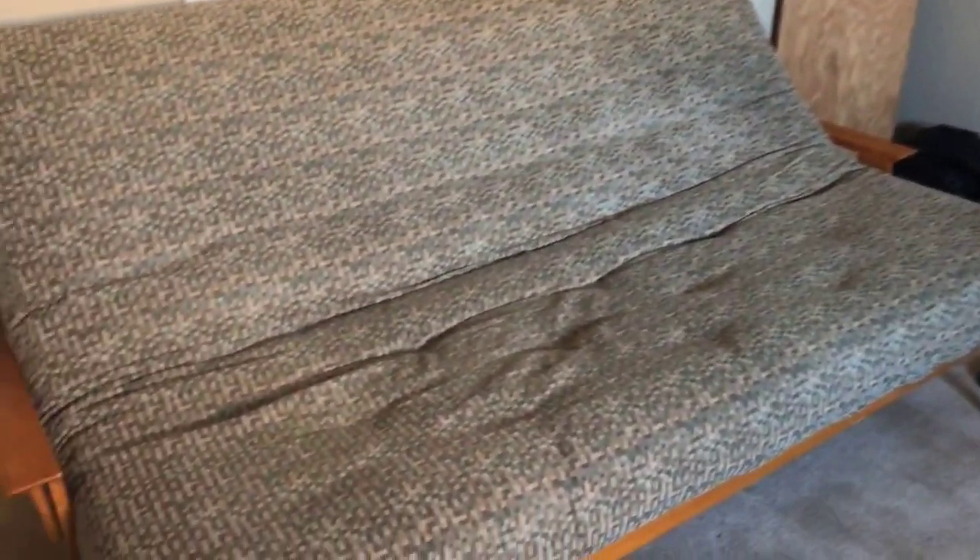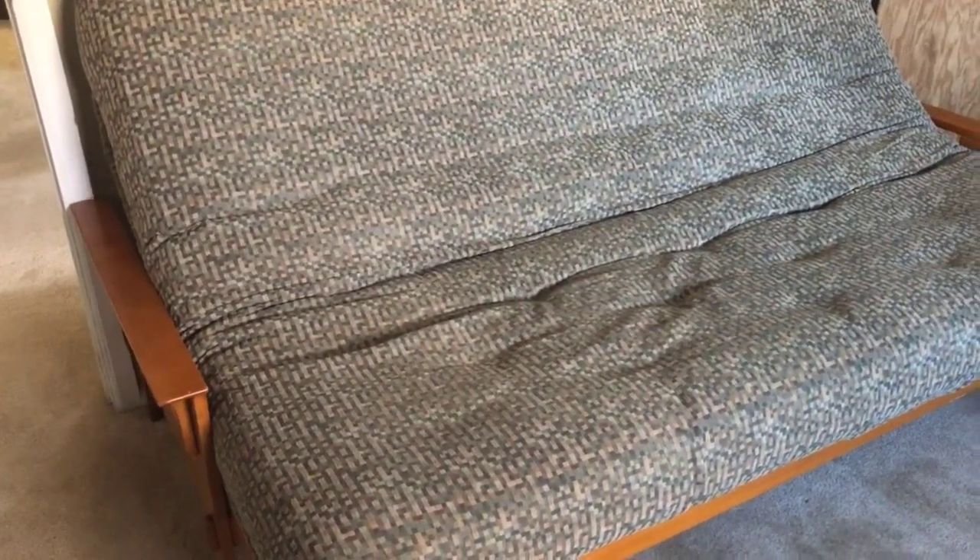I just bought this futon — it's a queen-sized frame with mattress off Craigslist. Pretty good deal. I was thinking about buying new but figured if I could get a good deal on Craigslist, why not? It's something for my office, something for guests. Take a look — it's a wood frame with a big, thick mattress, at least eight maybe ten inches. You can see at the bottom it doesn't really want to tuck in all the way. It's a very thick mattress and it slides off really easily — just a little push and she's sliding.